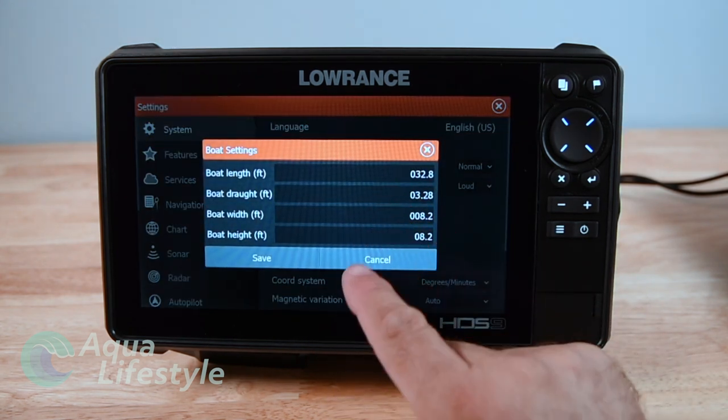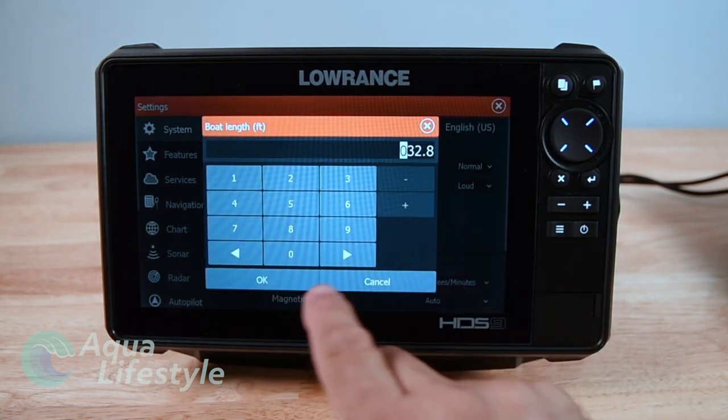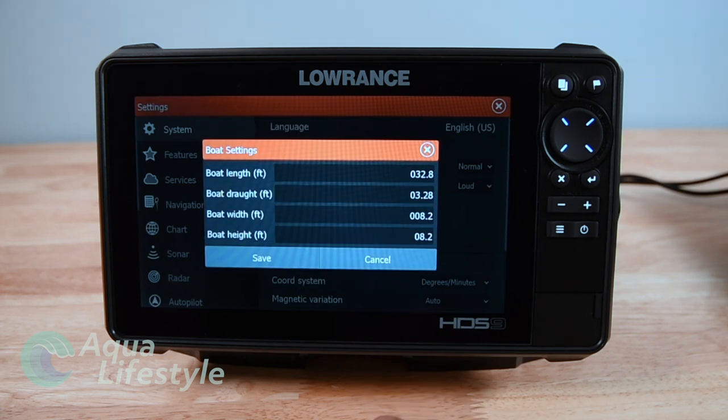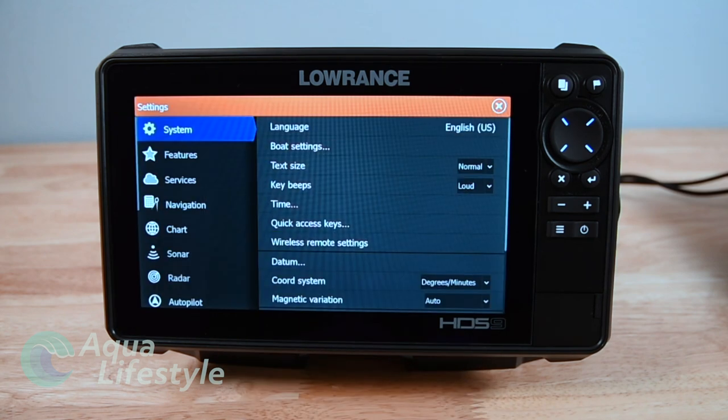So we go to boat settings. You're going to set that up and put the dimensions of your boat in there - your boat length, that kind of thing. You've got draft, width, height, all that basic stuff, and that's for your navigation purposes.